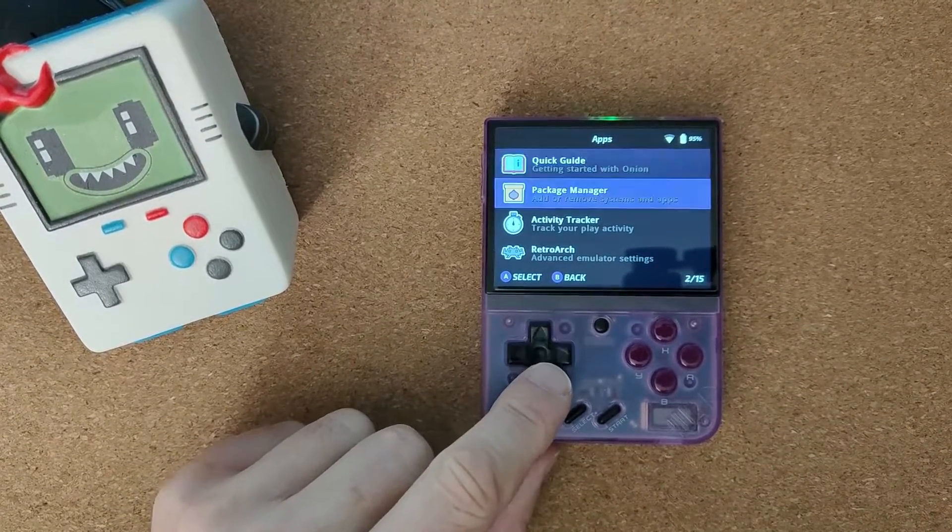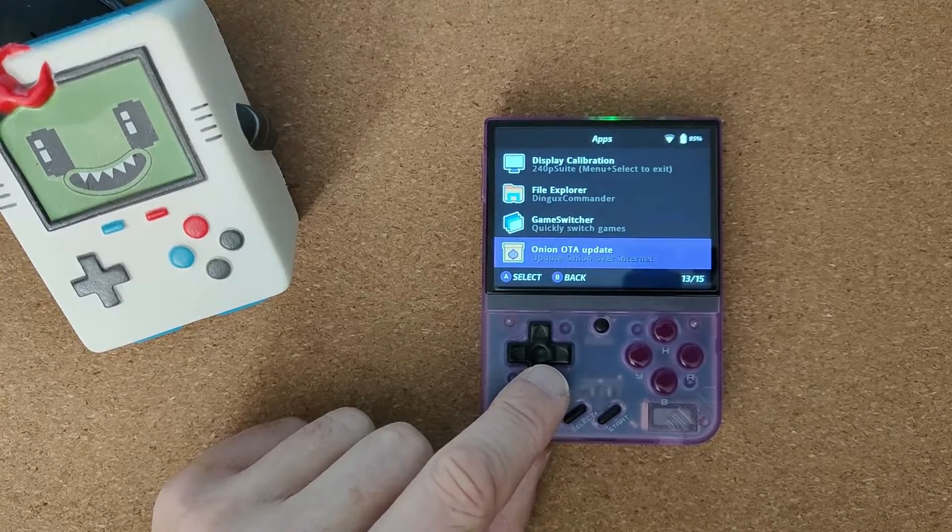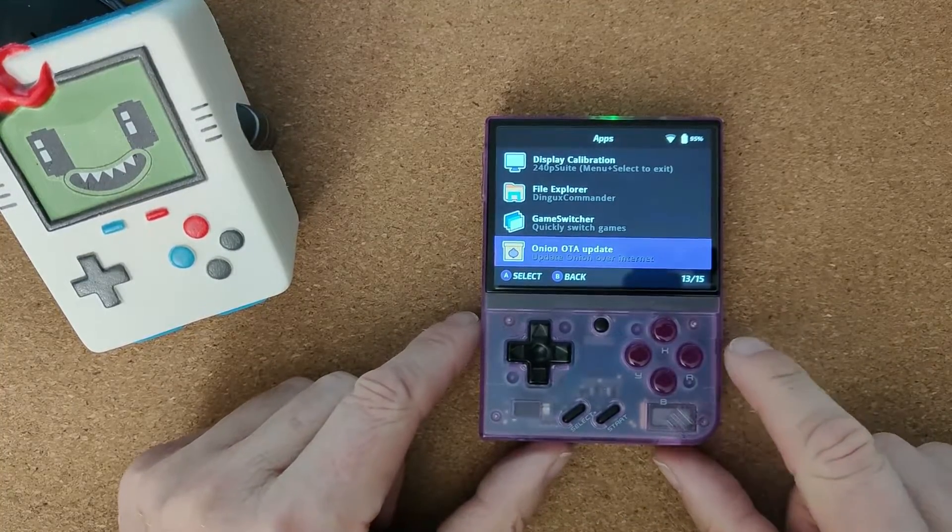You have to scroll on to Apps and then go down to Firmware Update. There you go — Onion OTA Update.